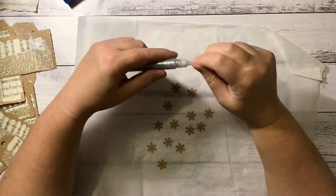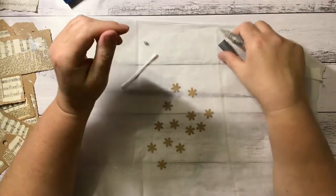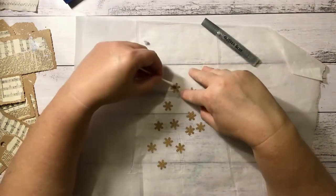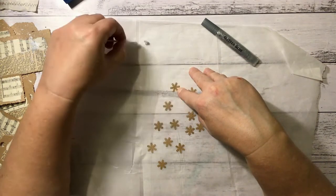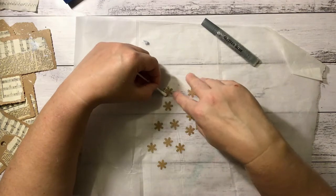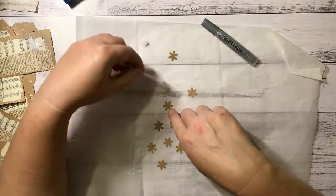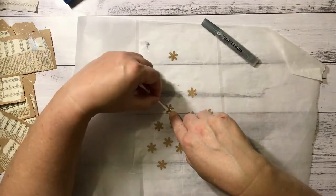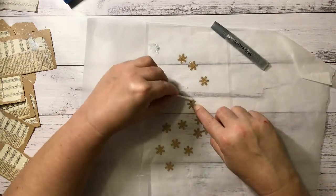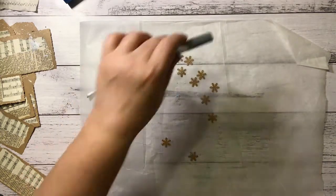I could even try painting the glitter glue on with the cotton bud — I might give that a go. I've just put a big dob there, dip this in, and that works alright. If I just tap it on it won't be so thick. If I try and use the nozzle it goes on quite thick and then it does take forever to dry. I think they're pretty well done so I'll let them dry for a bit.